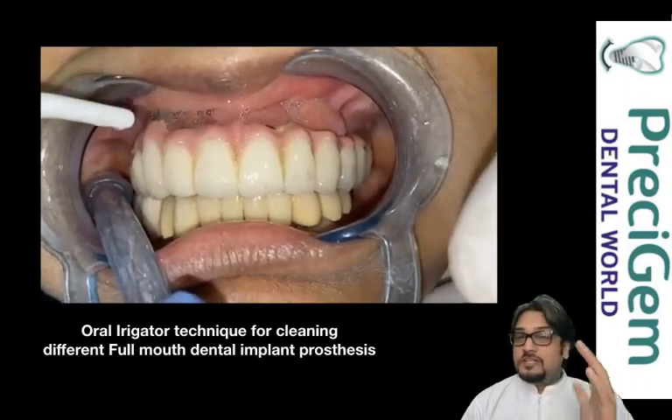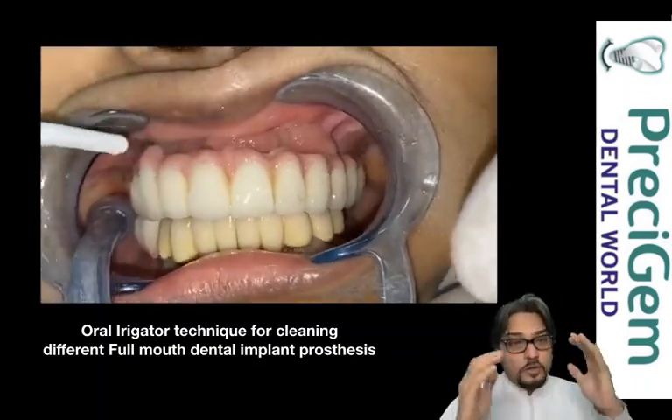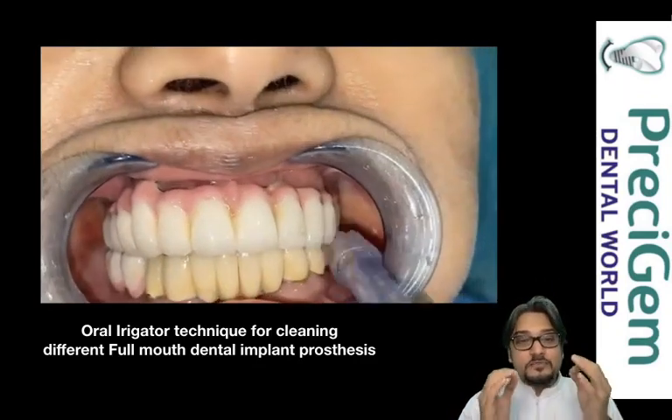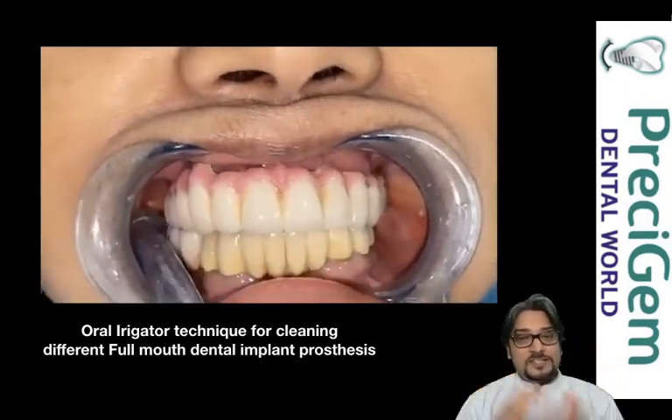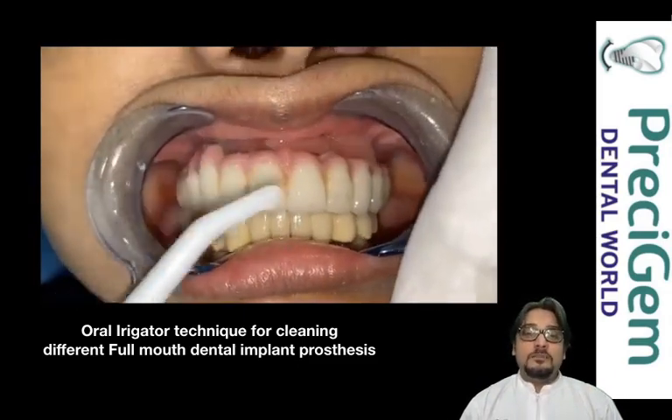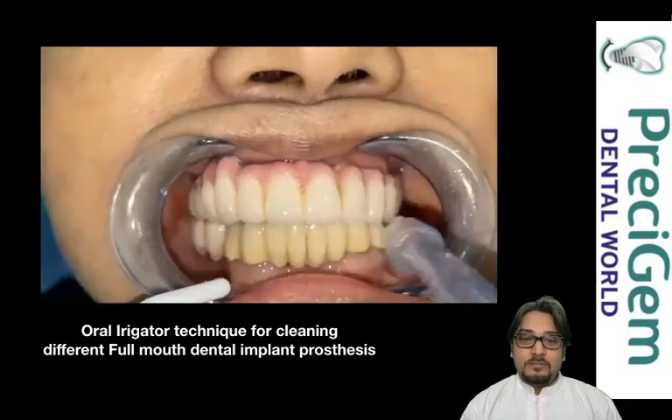Now this is the FP2 prosthesis — I mentioned that a lot of spaces are present where food may get lodged. It is very easy to clean such areas with an oral irrigator, and that will definitely improve your implant survival rate because your cleaning will be thorough.